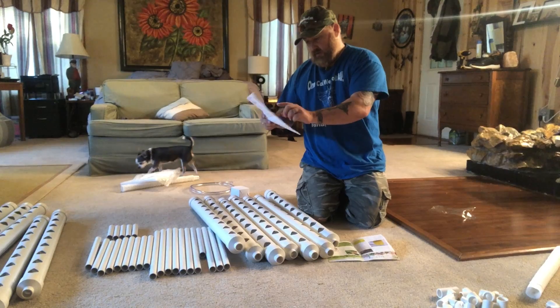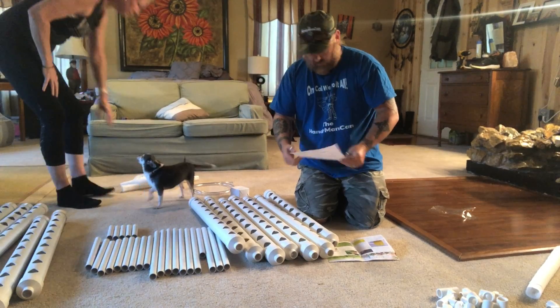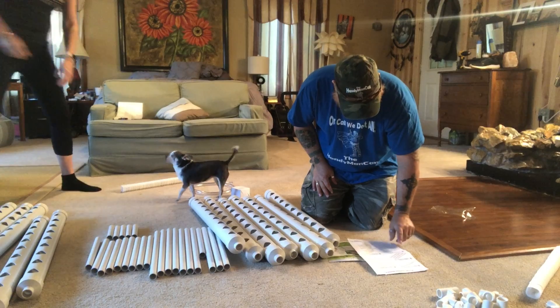Step A is done now. Now that step A is done, that one is step two. So we're going to be taking the T's over. We're going to be teeing from one to the next.